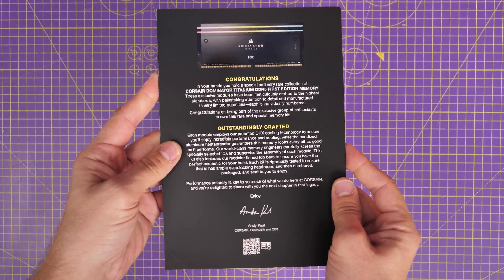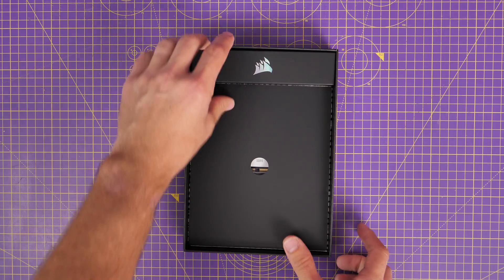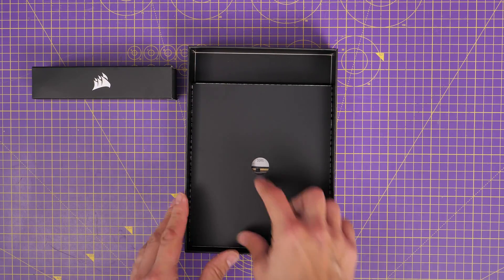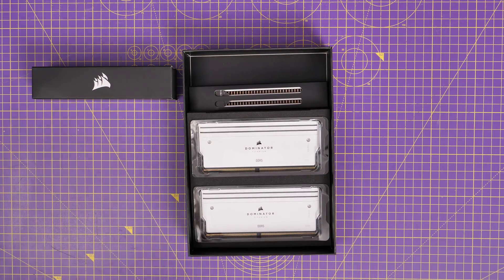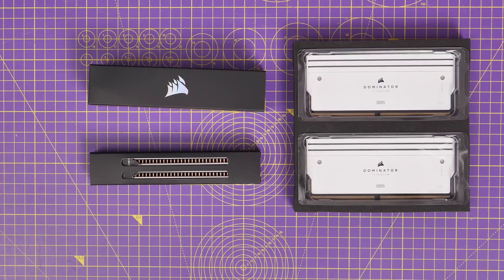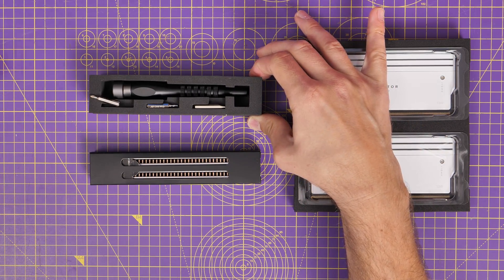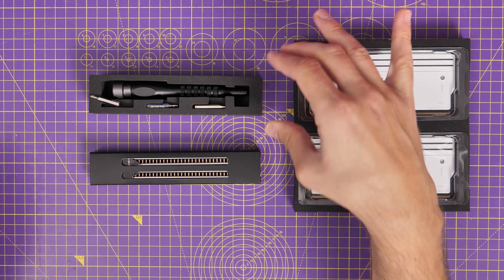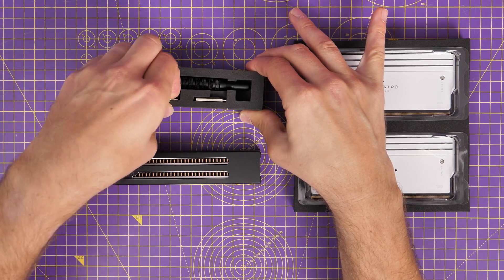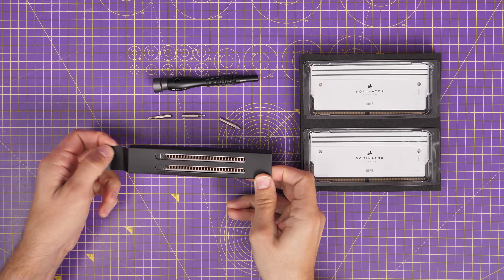This kit comes with its own little screwdriver set and swappable design. You've seen some RGB lighting on it in the NZXT H6 Flow RGB, and inside the box it comes with some heat sinks so you can swap it out for better cooling if you're not into the RGB, or if you just want to change things around.